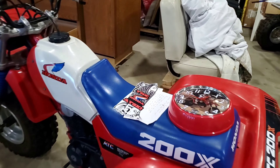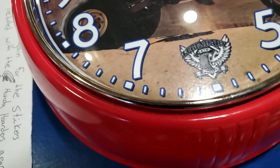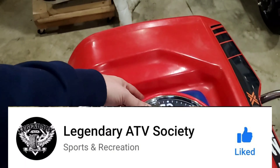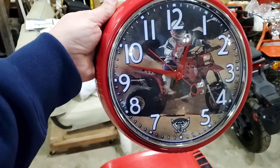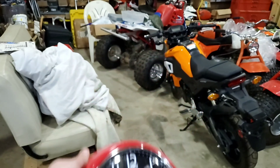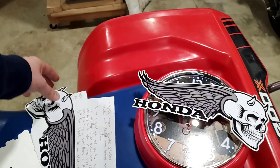I want to give a shout-out to my buddy Marty from the Legendary ATV Society. He sent me this clock and it is awesome — an 86 250R. Rippin'. About quarter to one out here at the shop. He also sent me a care package of some decals. That's pretty sweet.